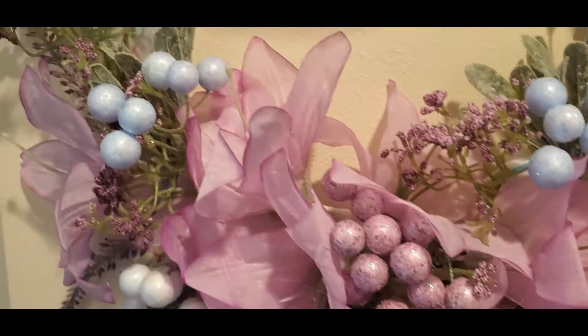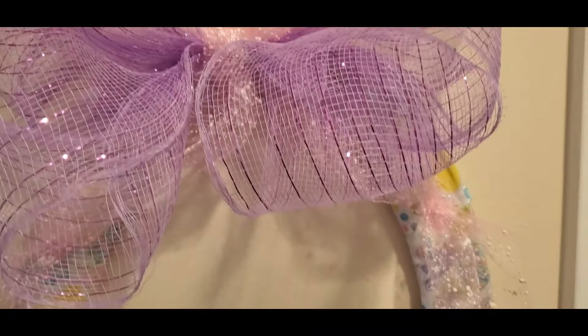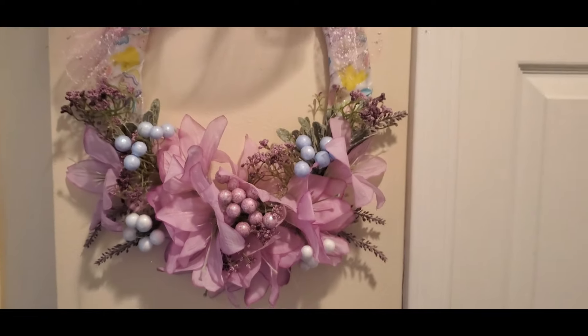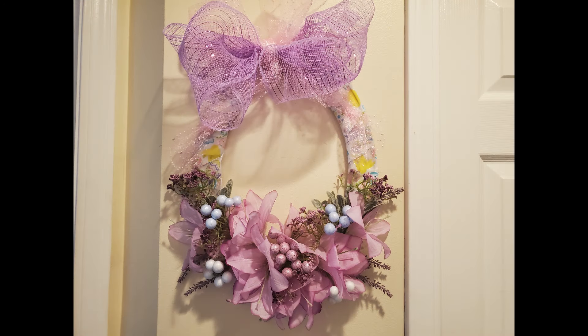And we are done, and this is a close-up of what it looks like. I really like this piece a lot — I just thought it was kind of a little bit different, a little bit unique, and it was so easy to make. All of this stuff is from the Dollar Tree except those little purple flowers, but I'm sure you can find small purple flowers at the Dollar Tree. That's just what I had on hand. And here's a better picture of it on my wall.